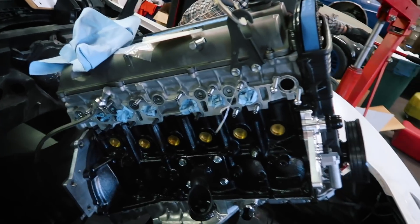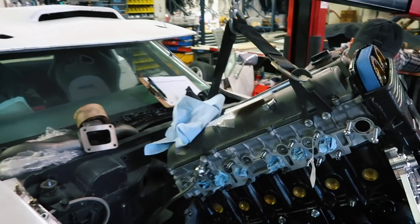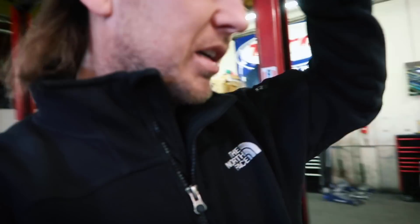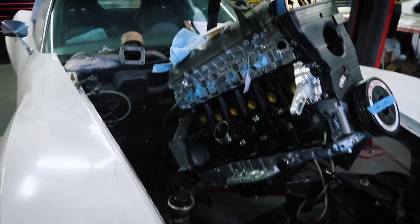This is a 3-4 stroker like we told you guys, shooting for a thousand horsepower, with a Hypertune manifold. It's going to be good. We'll show you more when it's in.